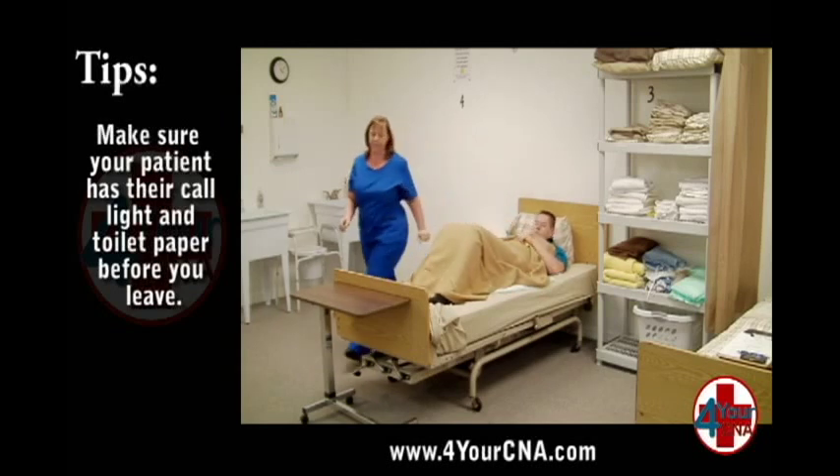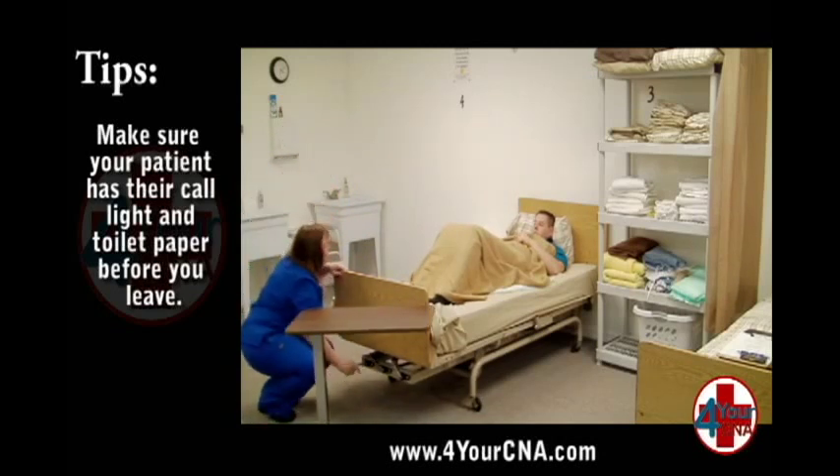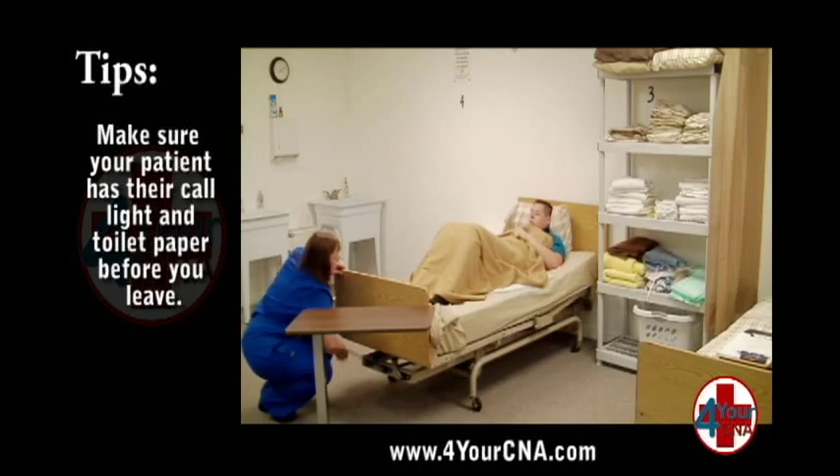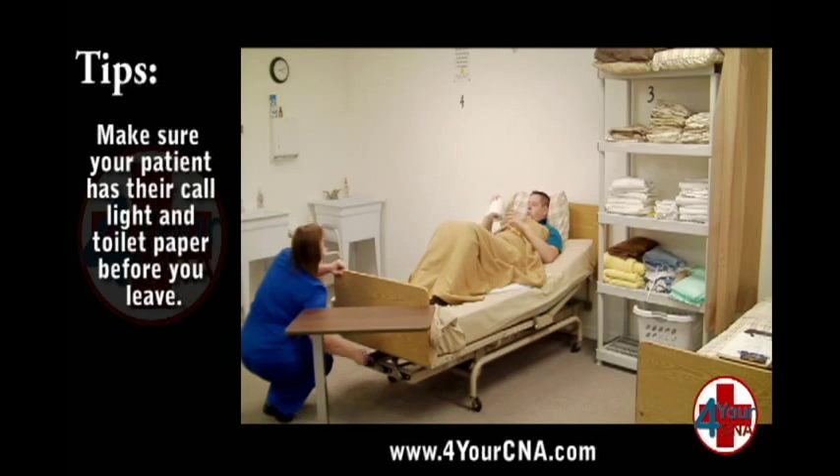Elevate the head of the bed until it reaches a comfortable level for the patient. If you are unsure how to work the bed controls, ask the evaluator to show you. Leave the area, telling the patient to use the call light when he is done.